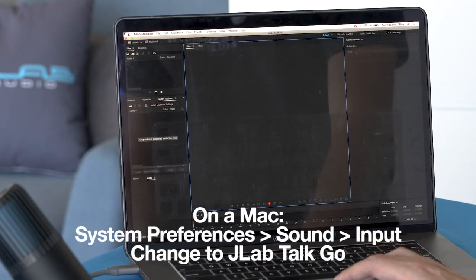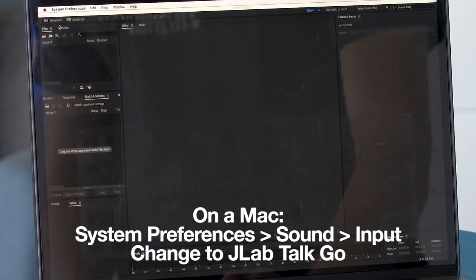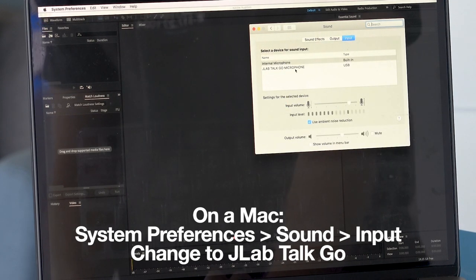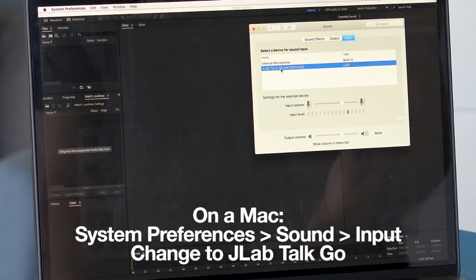When you're on a Mac, go into System Preferences, then Sound, and you will see the internal mic and the JLab TalkGo microphone. All you have to do is select the TalkGo and your computer is now using the microphone's audio.